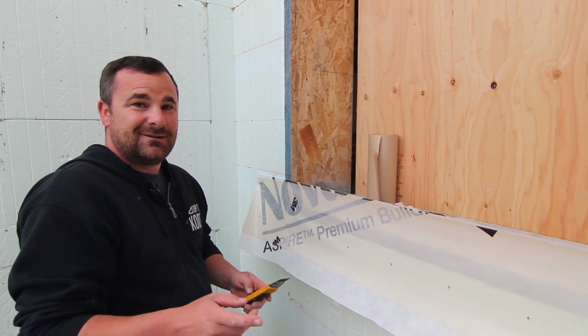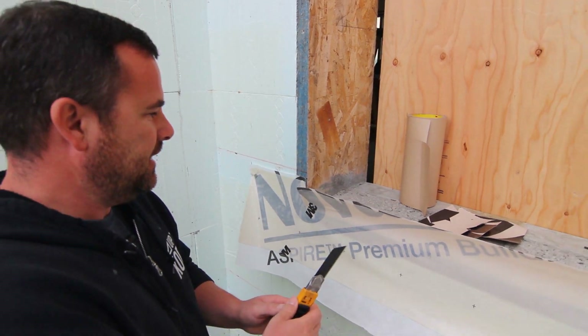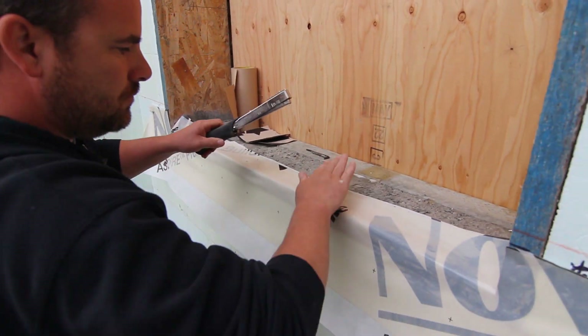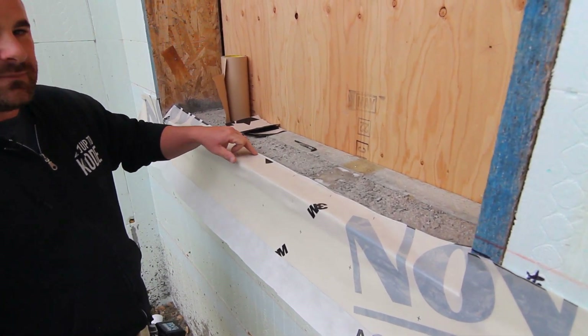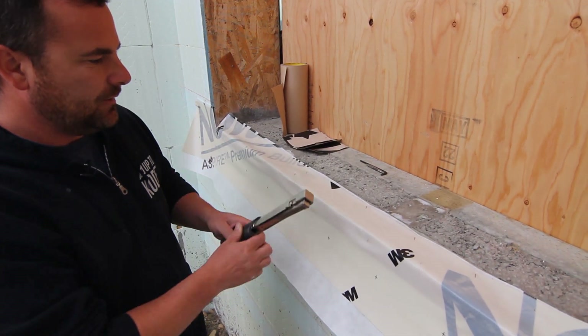That went pretty good considering I don't do this every day like the boys on the crew. I like to staple this down really well so that later when the guys go to spray foam, they're not spraying foam underneath it — they're actually going between this and the window.